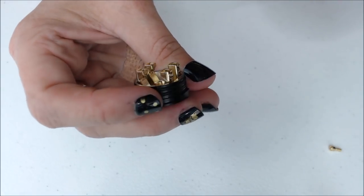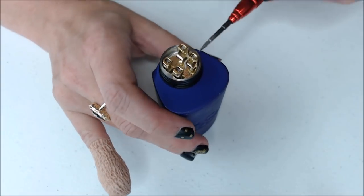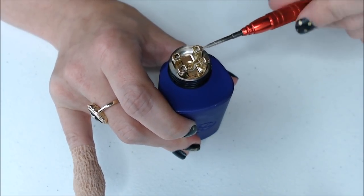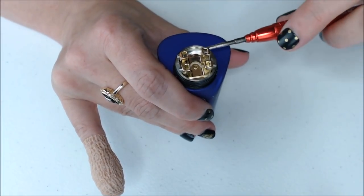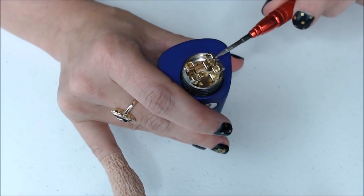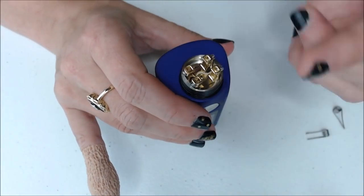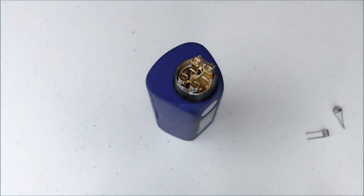Now I'm going to take the squonk pin out, put my 510 pin back in, and put a build on it. One of the nice things about the post screws — you're going to receive two types: installed flat head post screws, and then one additional set of Phillips head screws. These screws come in from the outside, so when you place your coils into the posts, if you have big wide coils, the coils won't get twisted — your leads will lay flat and the screw will go right into the flat side of the lead.